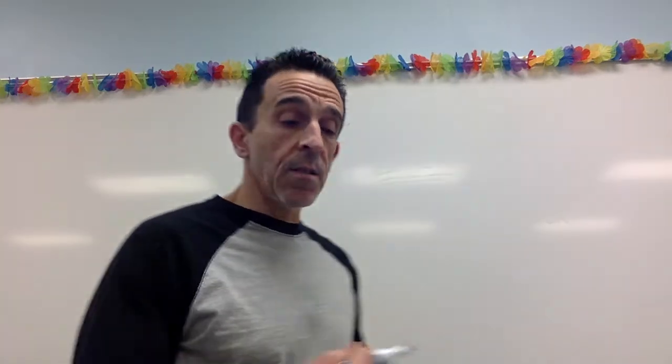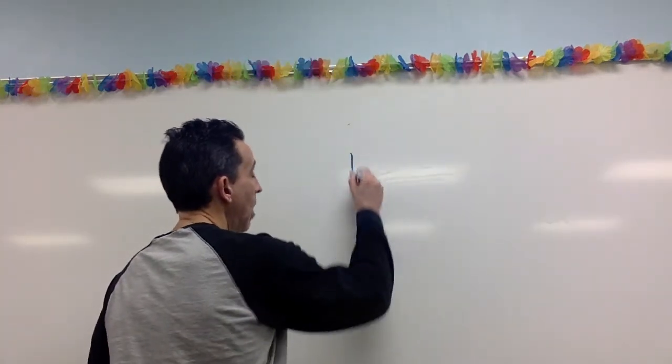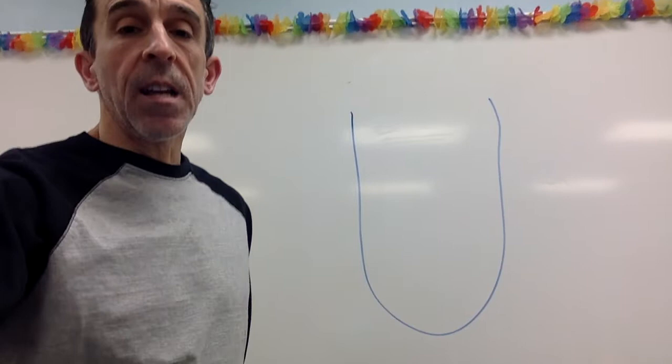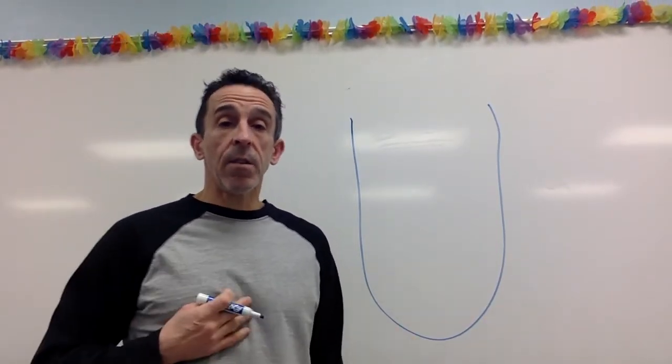Welcome back to Nutrition Science. Today is another taste lab — this one is the tongue map. You may have seen this map somewhere before or heard about it. Here goes our representative tongue, and what the tongue map is telling us is that the different tastes are detected in different areas of the tongue.